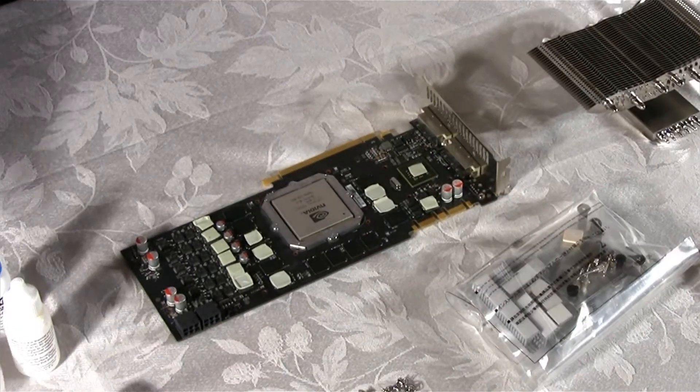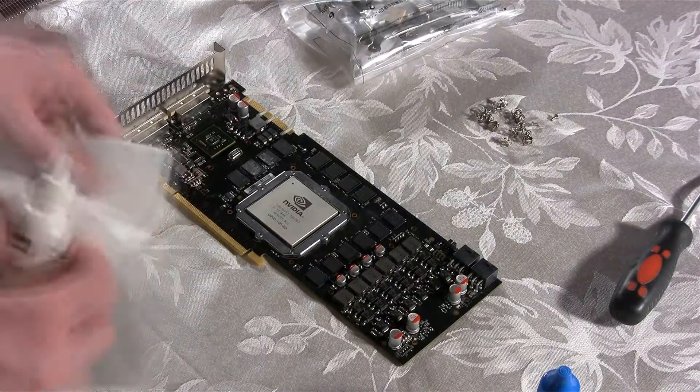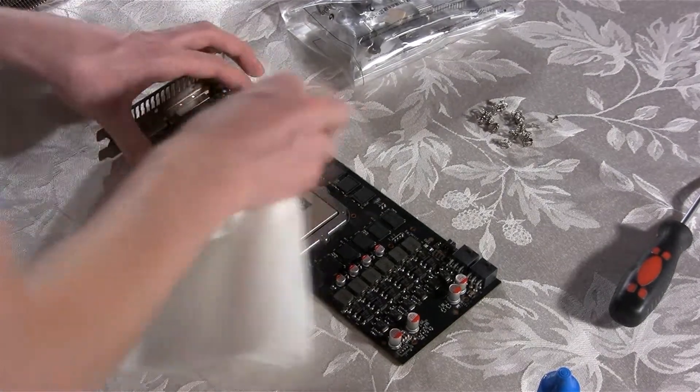Now let's remove the thermal residue left on the memory modules and the other components. We're going to clean these parts with Arctic Clean. We have to make sure that these components are well cleaned, or else our heat sinks won't attach properly.